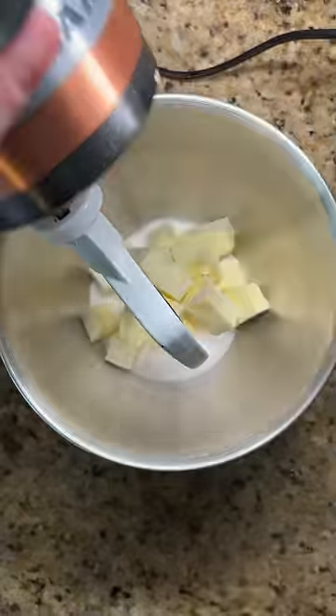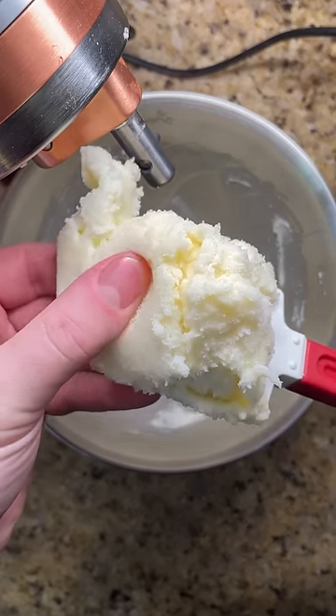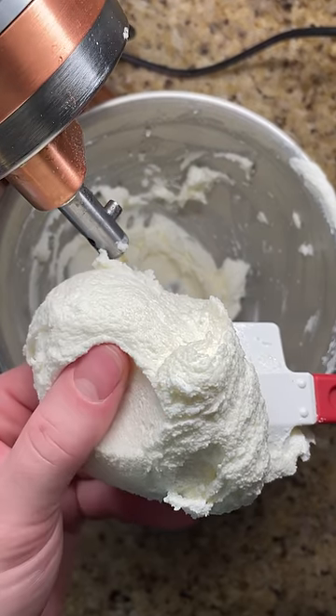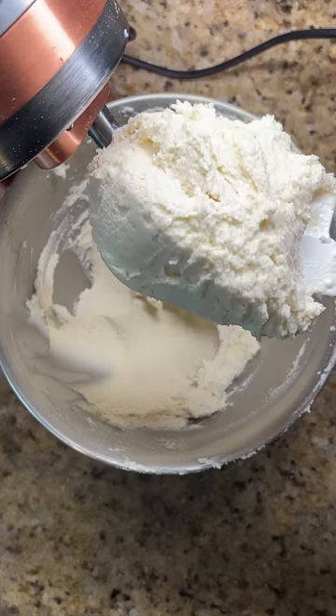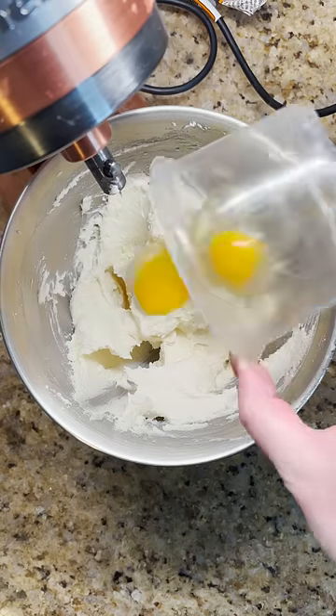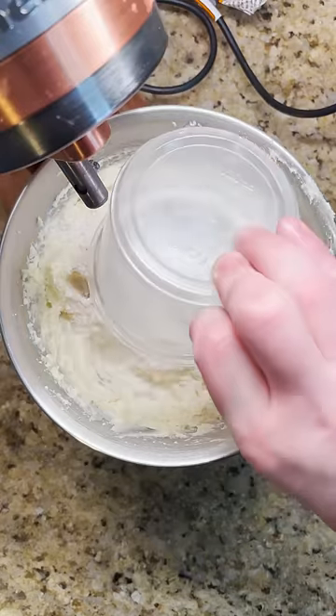They start by creaming together butter and sugar. Make sure to go beyond the point where the mixture is still solid and continue mixing and incorporating air until lightened in color and fluffy. This creates a final dough that is soft and light, compared to the heavy and dense one when rushing this step. Next, mix in the eggs and vanilla before finishing with the dry ingredients.